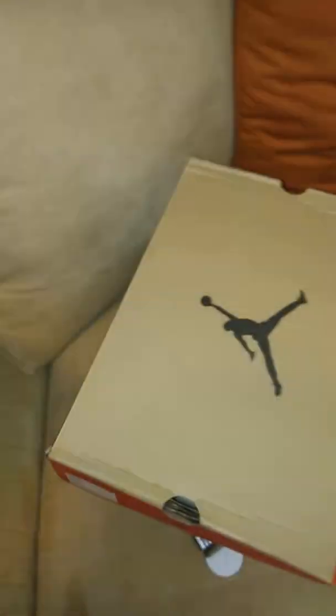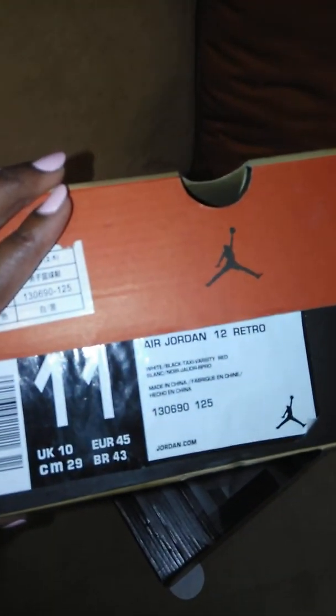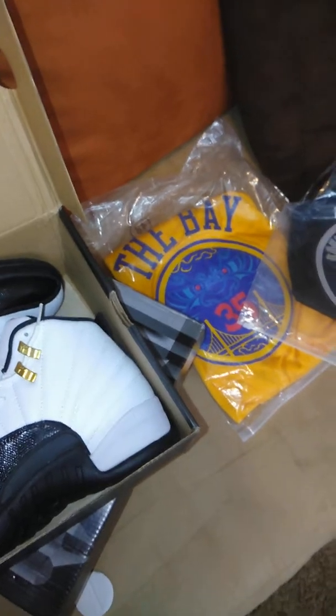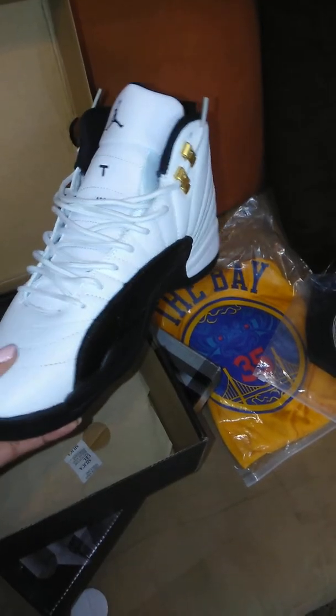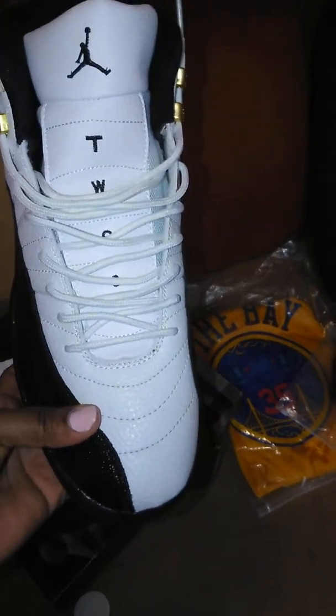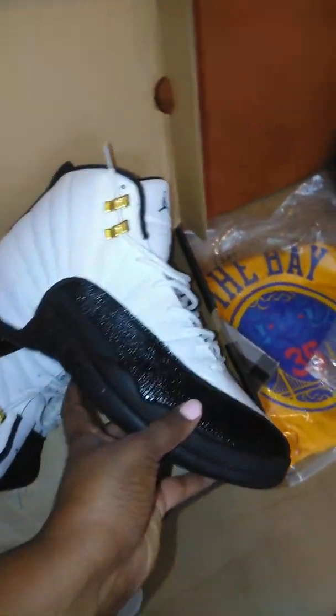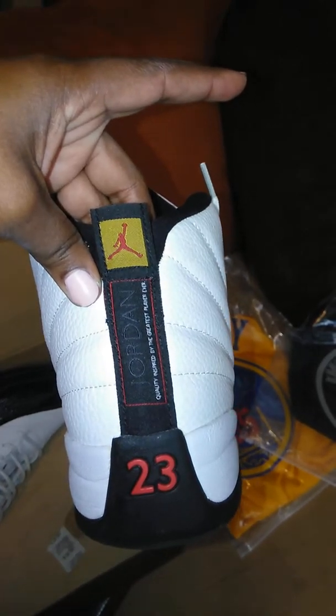Overall good quality. And we have the Jordan 12 Retro, size 11, just as we ordered. The black and white ones — yes, they are awesome. I see no errors on this shoe, really good quality, looks identical to the ones that we saw in the store.